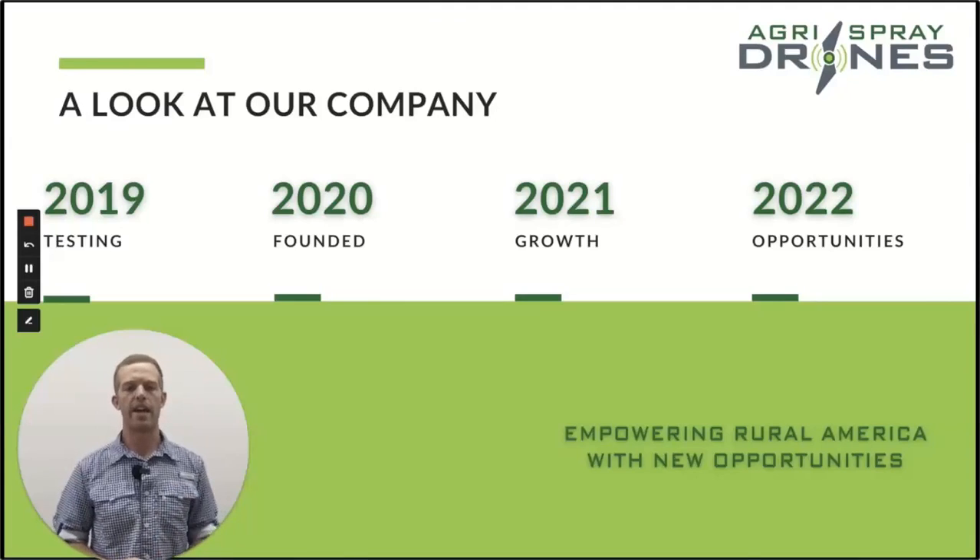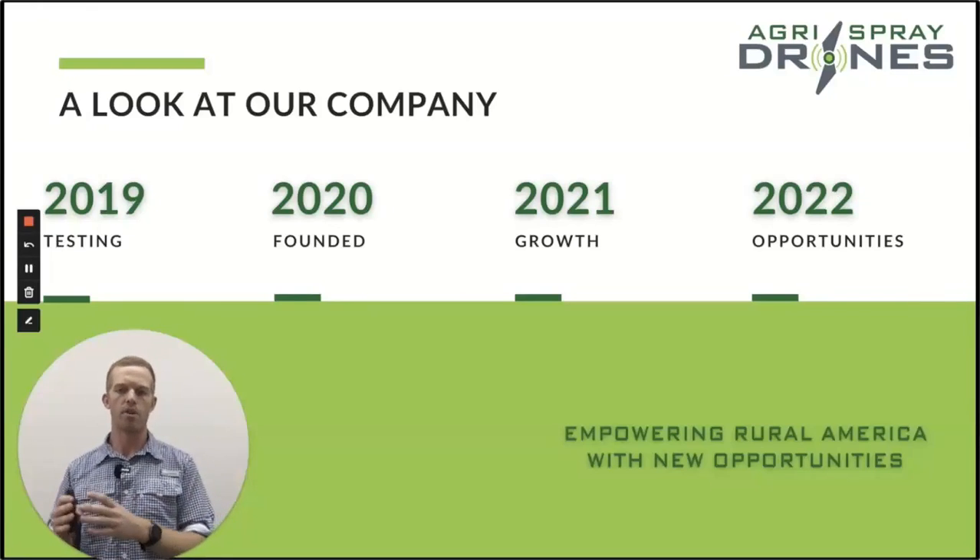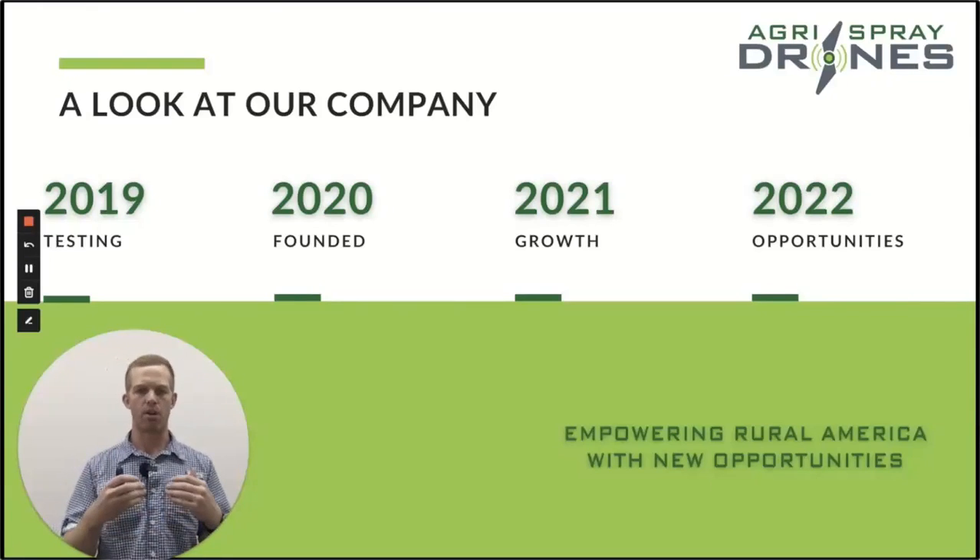In 2020 we founded Agra Spray Drones, did a ton of testing through 2020. 2021 began sales in January. And now in 2022, we are the largest sprayer drone distributor across the U.S. with growth into other countries as well. How did we get this quick growth? We're really focused on agriculture — that's where we started. We didn't start with the drones; we started with the problem in agriculture. We really understand that problem and understand agriculture very, very well.